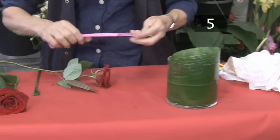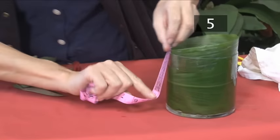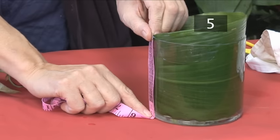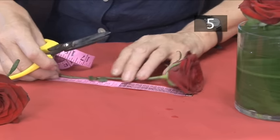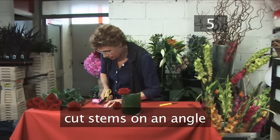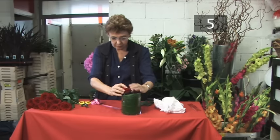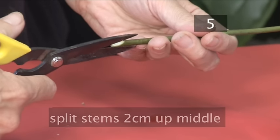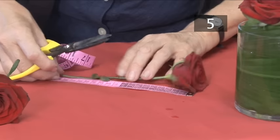Step 5. Cut stems. The flowers should stand 6cm taller, or half the height of the vase. We want them to float over the top of the vase. Always cut stems on an angle — this allows as much water as possible to be drawn up to the head of the flower. With woody stems such as roses, slightly split the stems 2cm up the middle as well.